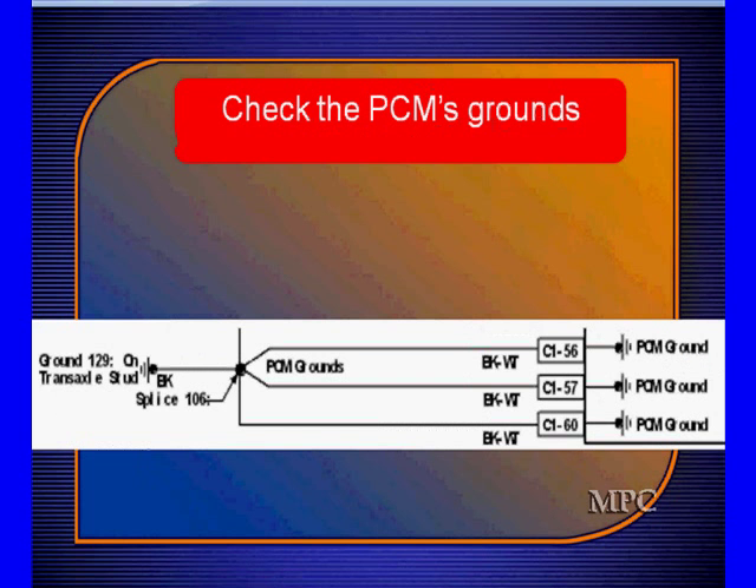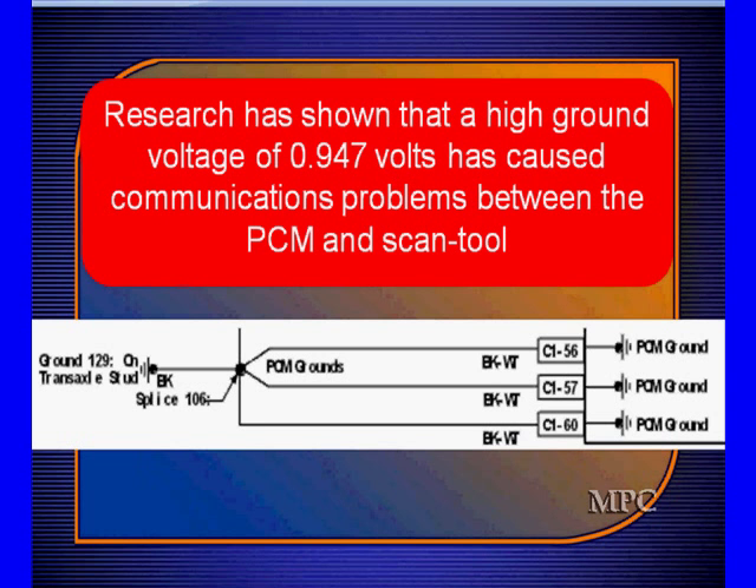You also have to check ground. Normally we expect to see very low voltage on ground problems, but our research has shown us that when the ground voltage gets up to about 0.947 volts — again, a statistically arrived-at number — communication problems start occurring between the PCM and scan tool.